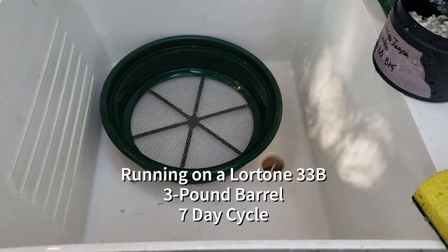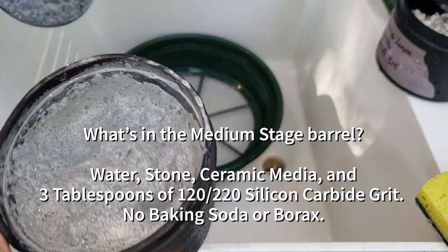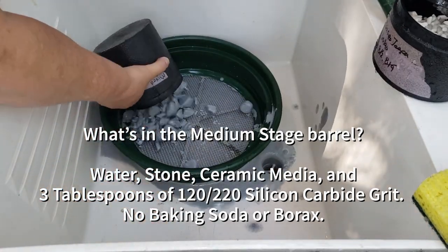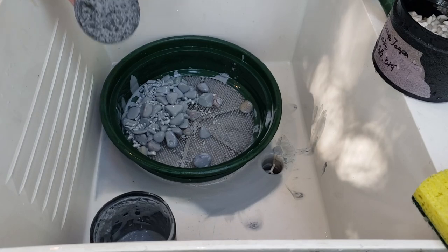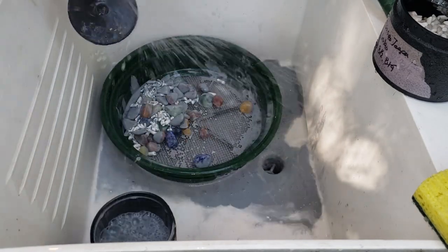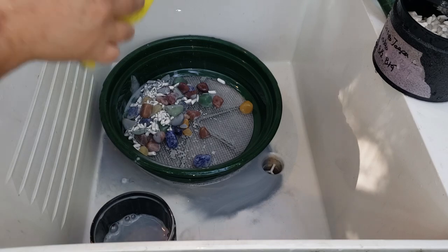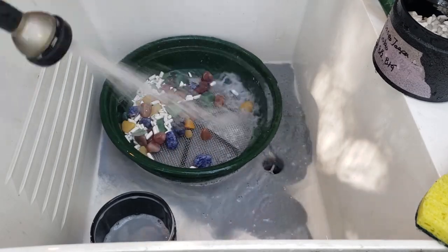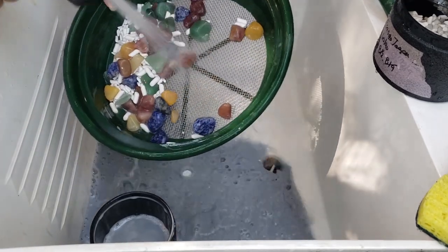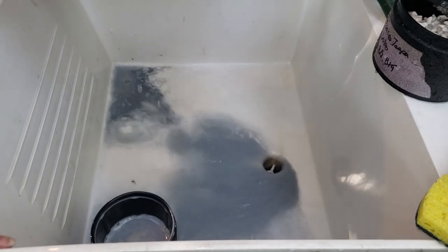Medium-grit barrel at 120. This is our mixed adventurine — super foamy, but thin underneath that foam. Grit stuck in the bottom, and there's grit left over here too.